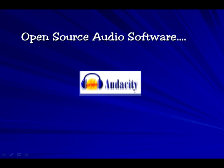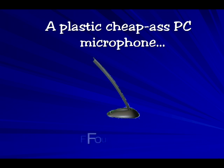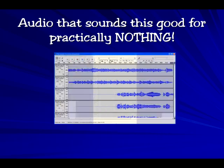Open source audio software, $0. A plastic cheap-ass PC microphone, $4. Audio this good for practically nothing — priceless.